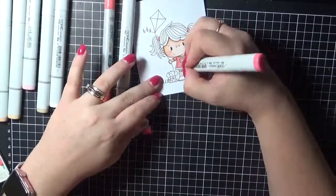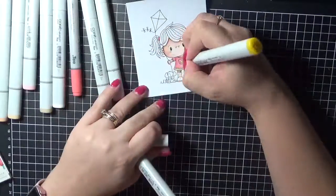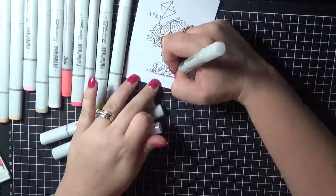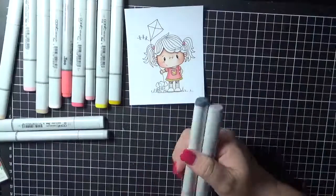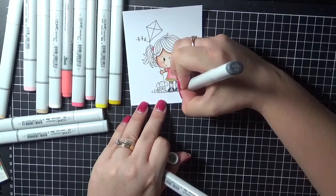So I'm now working my way through into her clothing. I will have all of the Copic markers listed on my blog so you can go and check out those there. I will have that listed at the bottom of the YouTube video as well in the description box.